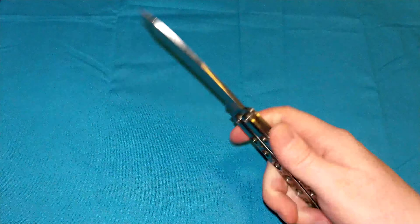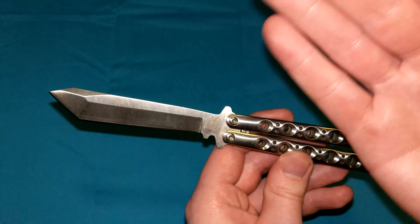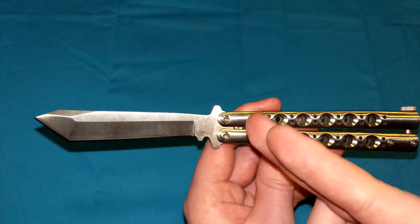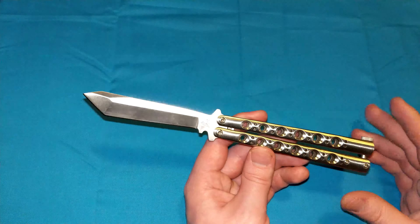It's almost got that fixed blade strength, because we have two handles here sandwiching the blade. It literally cannot even try to go down based on putting negative or positive force on the blade — it has nowhere to go, because both handles are stopping both forces from causing the blade to over-travel or for anything to disengage.